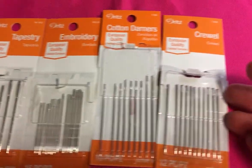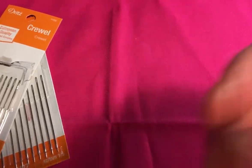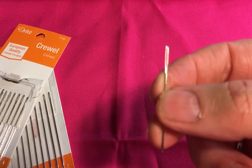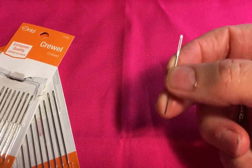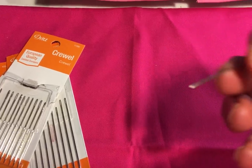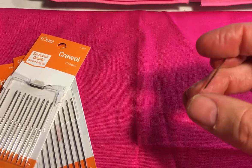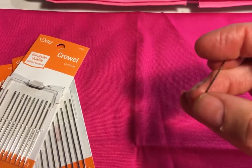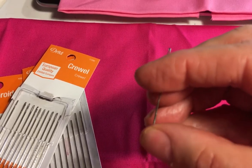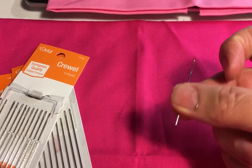Now I'm going to move over to the actual needles themselves. This is a tapestry needle. You'll notice it has a blunt point — basically a blunt point. I'm not running this into my finger. I could if I did it strongly enough, but I'm not hurting my thumb by doing that because it has a blunt end on it.